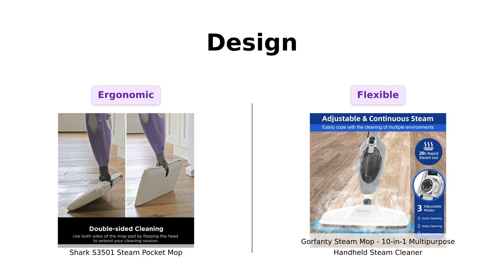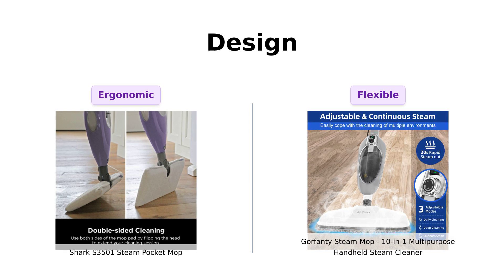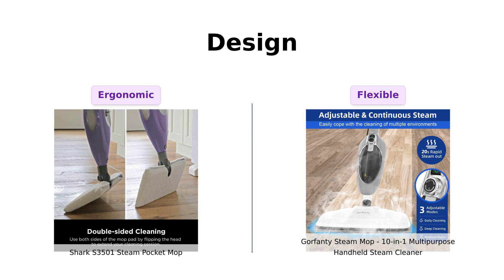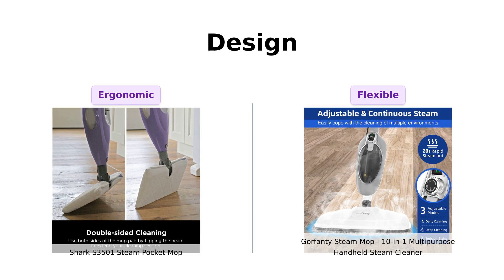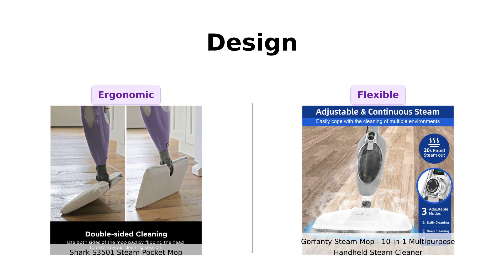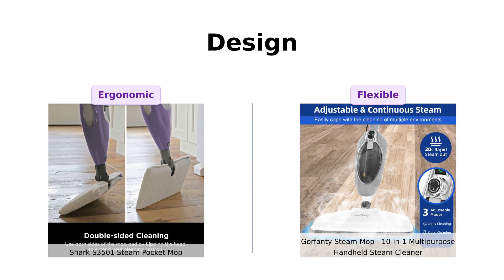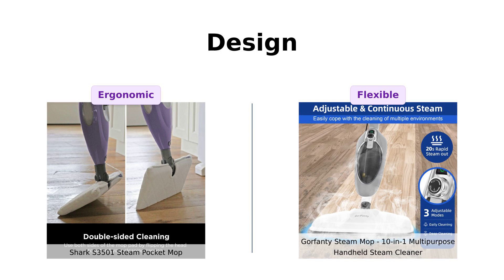Design-wise, the Shark has a soft grip handle, which is great for when you're scrubbing like you're training for the Olympics. Users enjoy its ergonomic design, making it comfortable to use for extended periods. Gorfenty, on the other hand, boasts a flexible design that rotates 120 degrees left and right. Reviewers rave about this feature, calling it the yoga instructor of steam mops — flexible and ready to bend over backwards for you. Both designs have their strengths, but the added maneuverability of Gorfenty makes it a favorite among users with tight spaces.